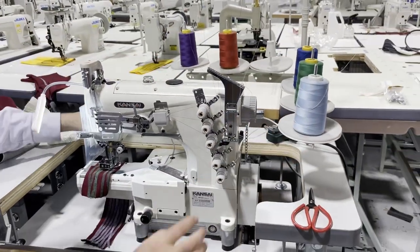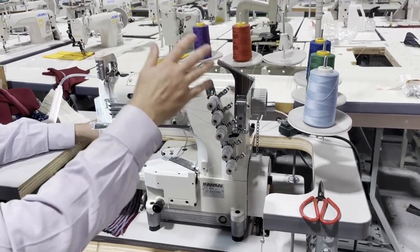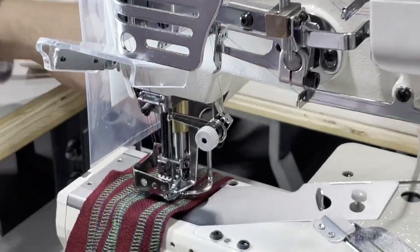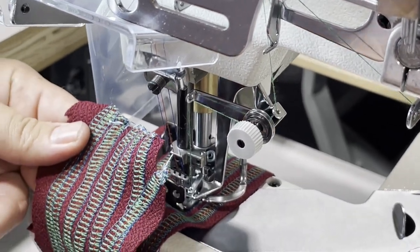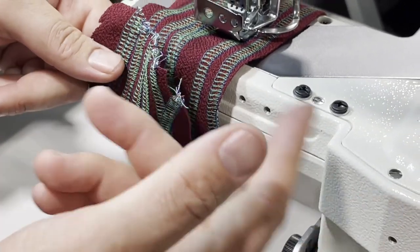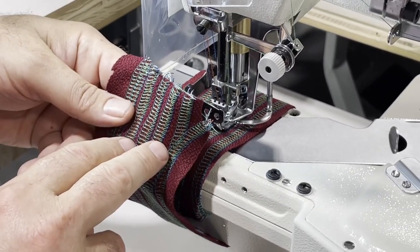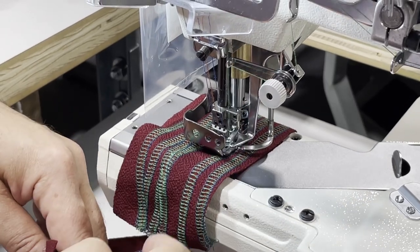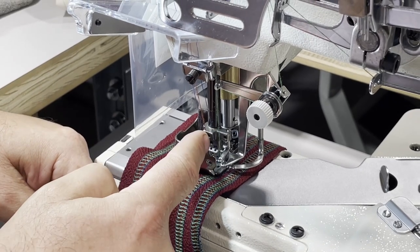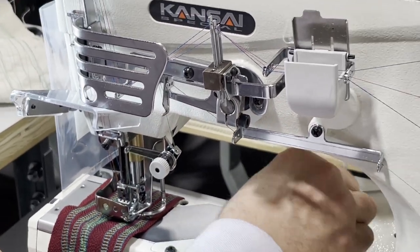Even though you see six places for thread, this is five thread — three needle, top and bottom. You can do top and bottom, and it has the same look on both sides. If you want to do only the bottom, meaning only three threads instead of four, you can take one thread out. If you want to do only two lines, you can take the middle thread out. You can do quarter inch, one-sixteenth, and more — this is a really amazing sewing machine.